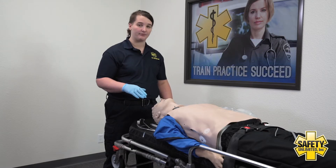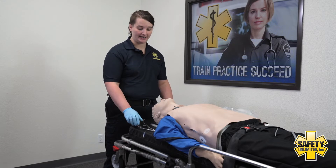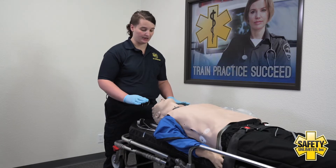I need to get all of my equipment out to prepare to intubate this patient. I need an ET tube, a stylet, a syringe, and my laryngoscope.